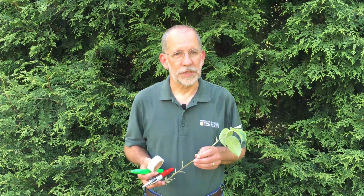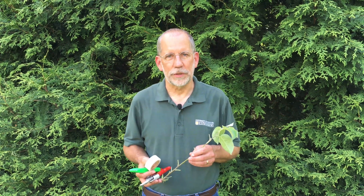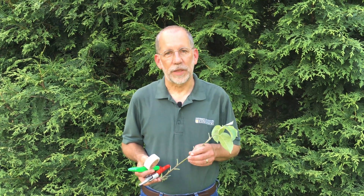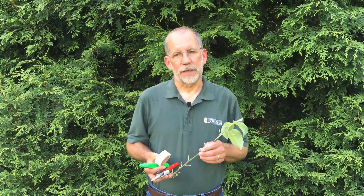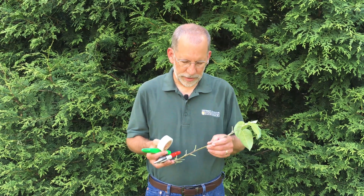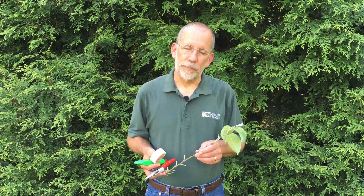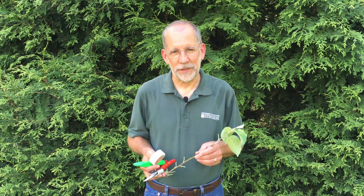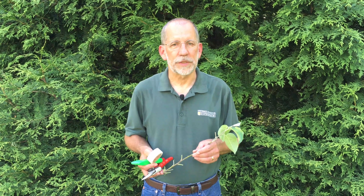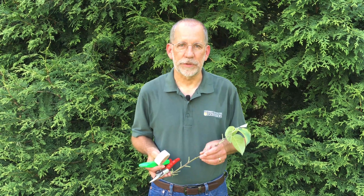To review: when considering T budding, first think about the time of year. T budding is done when both the rootstock and the scion are actively growing. Here in Missouri, early June is a good time. Secondly, both the rootstock and the scion must be actively growing — the bark must slip on the rootstock to allow the grafter to insert the scion piece. Collect the scion piece from the apple tree using wood from this current season's growth. Consider the buds in the lower half of the shoot as the best ones. Remove the blades from the petioles. Then prepare the rootstock by making the T cut, open the pocket, prepare the bud from your scion piece, insert it into the pocket, and wrap it all with parafilm to secure it and keep it from drying out until the healing process is complete. I'm Patrick Byers, Horticulture Field Specialist with University of Missouri Extension.